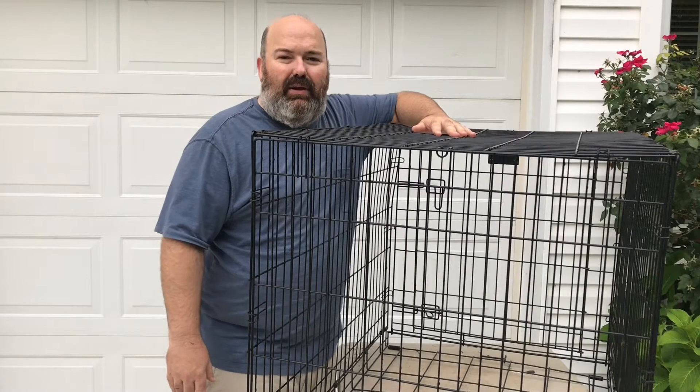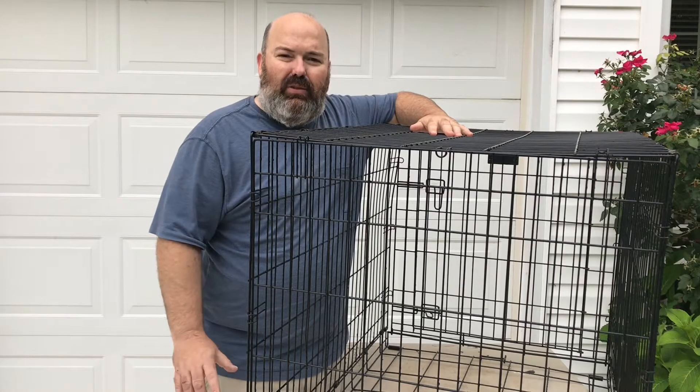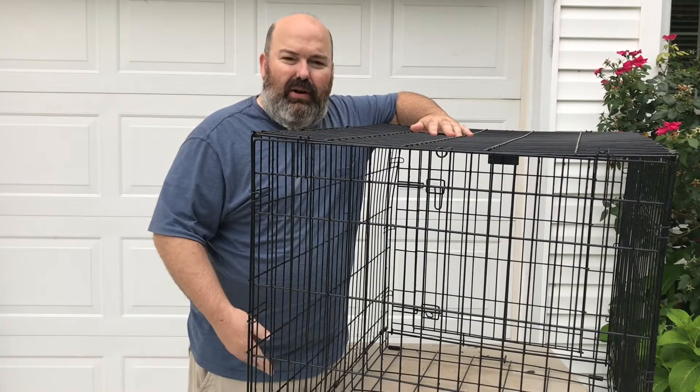I'm gonna flip this over and get the other side of these rusty pieces, and then it'll be ready to clean off and paint. I used wire wheels and my cordless drill — got the wire wheels at Harbor Freight — and with a little patience was able to get all the rust off.